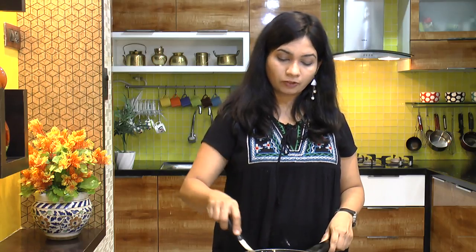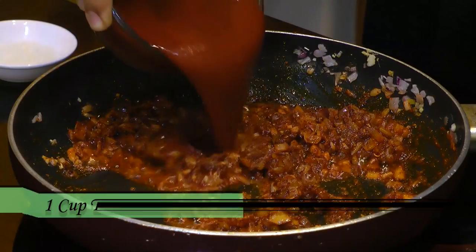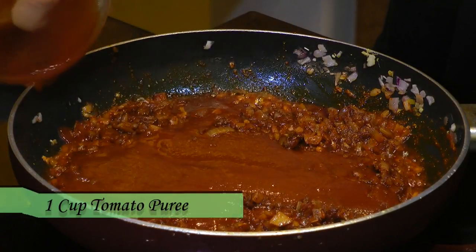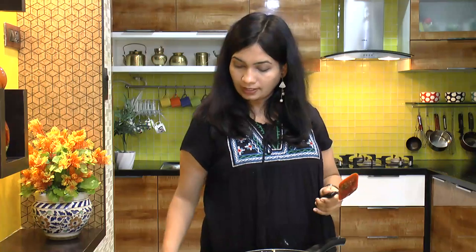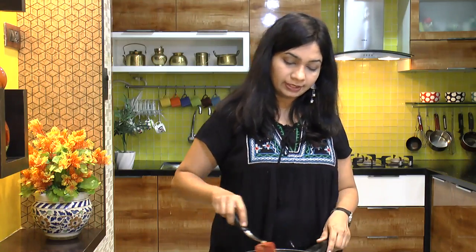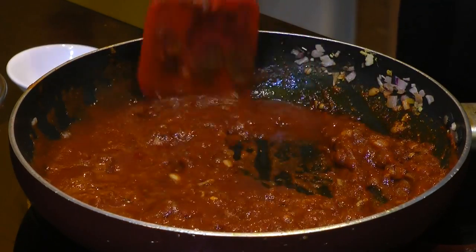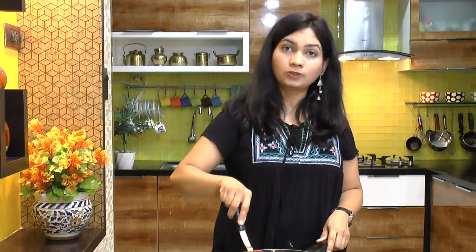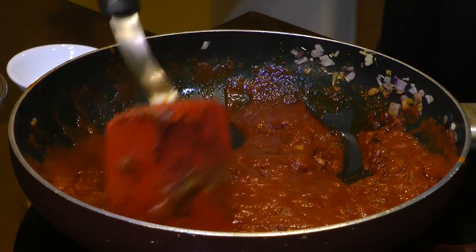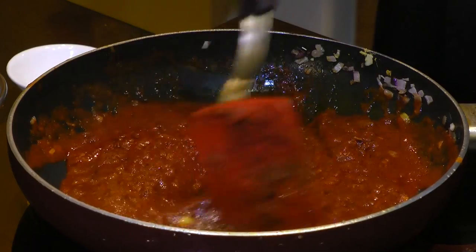After two minutes of cooking, add in the tomato puree along with the sugar and mix that in. Cook this until oil starts to release from the masala — this will take another seven to eight minutes over medium heat.